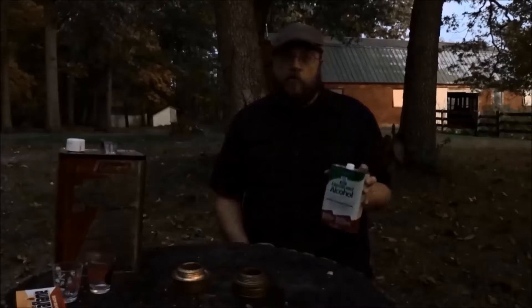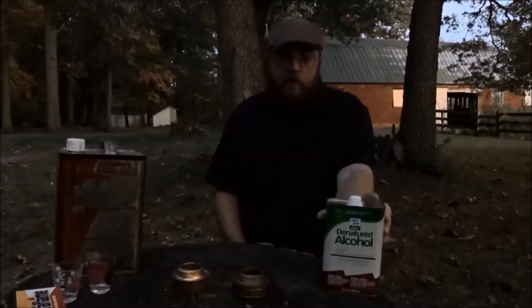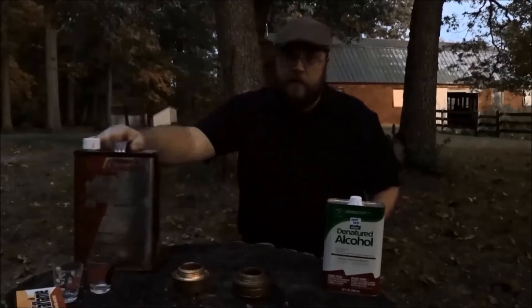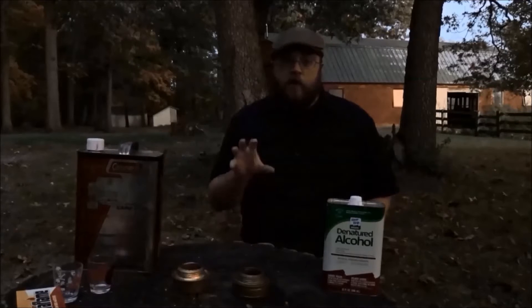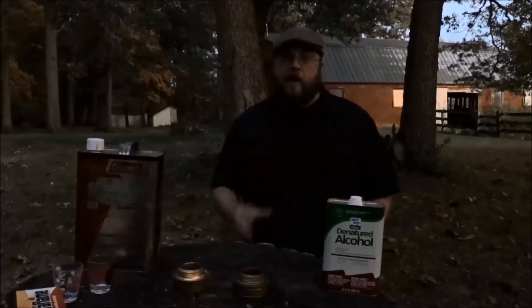Today we're going to fill one of these burners with regular denatured alcohol as it was intended. We're going to fill the other one with Coleman camp fuel. People have said that if you fill one of these with Coleman camp fuel, it could explode. Let's find out.